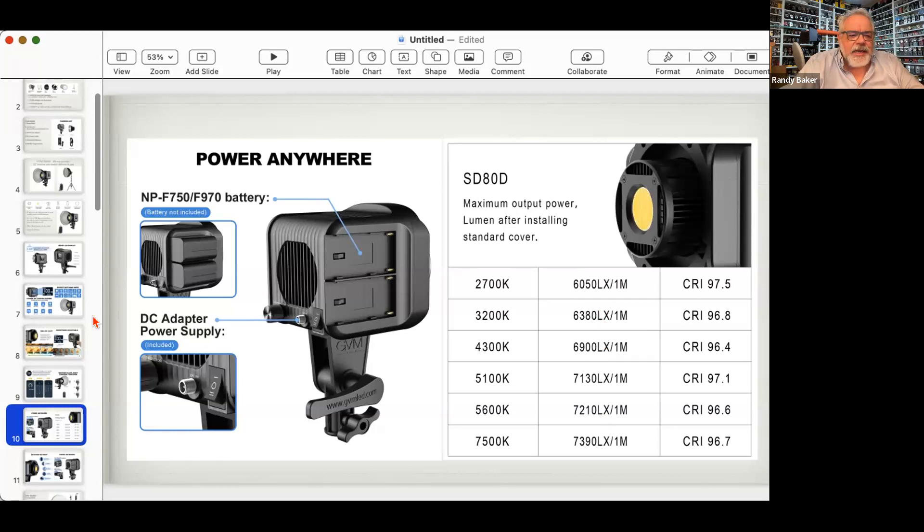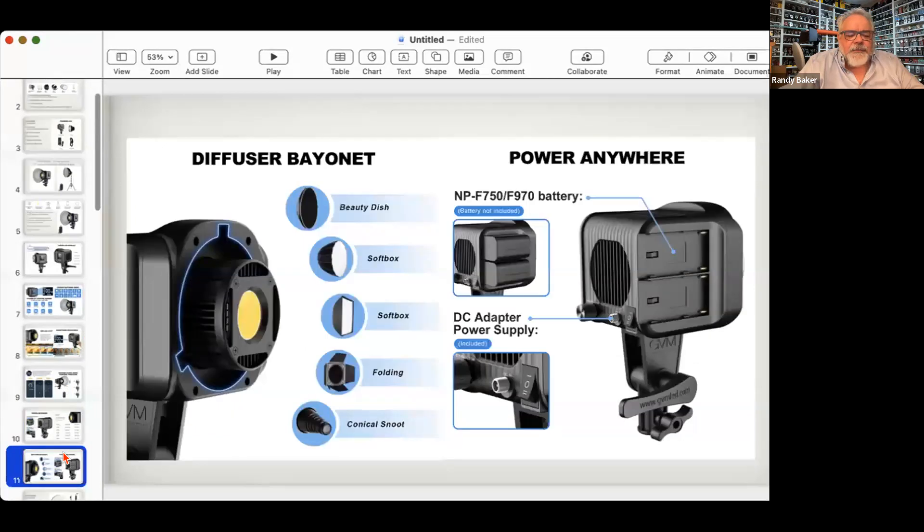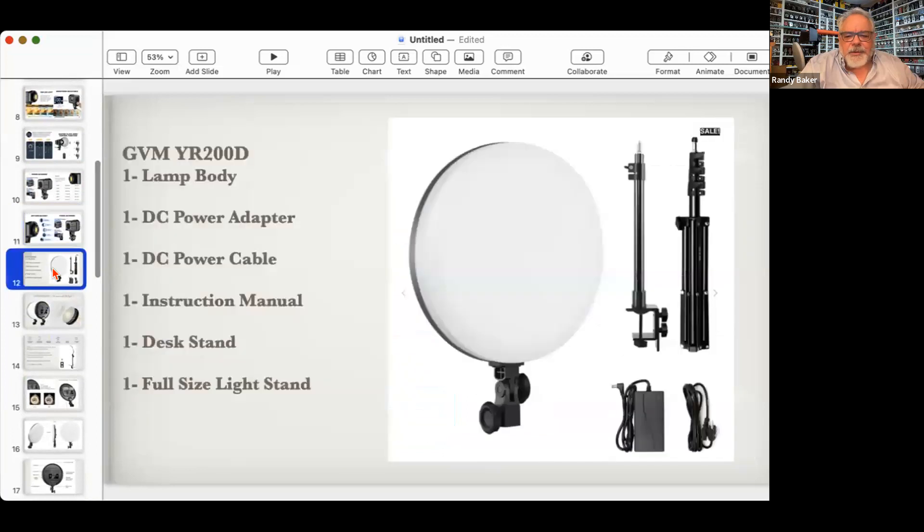The Bowen mount — also called a Bayonet mount — has been around forever and is an industry standard. You can get beauty dishes for portraits, softboxes, square and rectangular softboxes, barn doors, snoots, and projectors for it. It's a pretty robust little light that you can do a lot with.